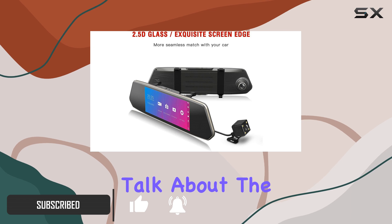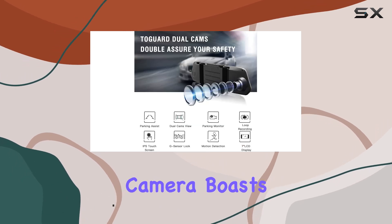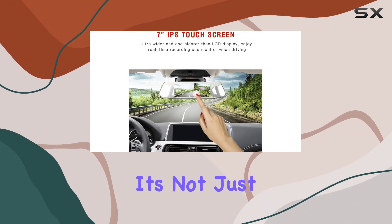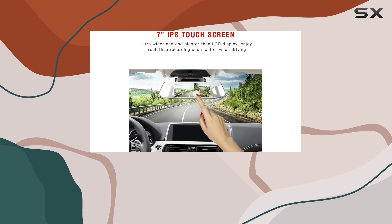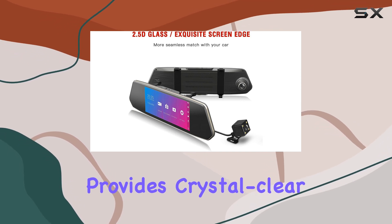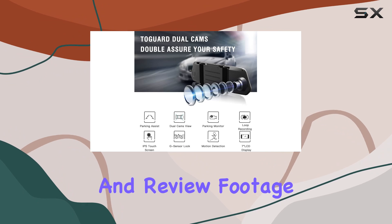First things first, let's talk about the build. The Amdur camera boasts a sleek design that seamlessly integrates into your vehicle's rearview mirror. It's not just the camera, it's an upgrade to your entire driving experience. The 7-inch screen provides crystal clear visuals, making it easy to navigate and review footage.